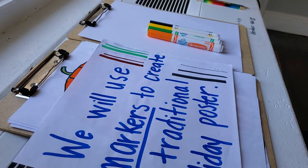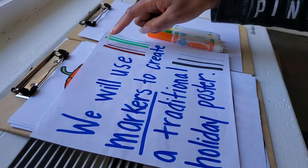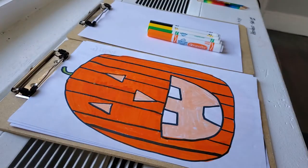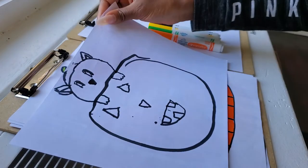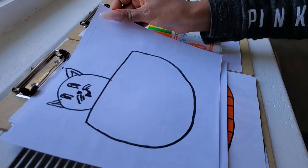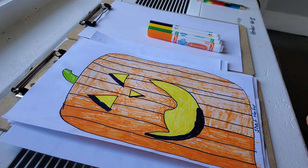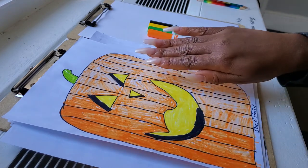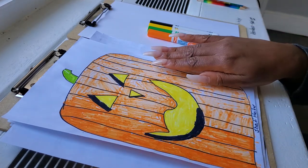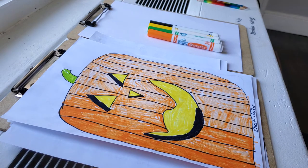We will use markers to create a traditional holiday poster. Remember the markers have a broad, medium, and fine side of the tip to use. If you want to add other things to your pumpkin you can. This student added a cat or some kind of animal popping out of the top. If your marker starts to dry out a little bit, that's okay because your work will look textured. Markers that are dried out have a little bit of value. Look at how this artist put yellow inside the facial features — that's what we're supposed to be doing, showing a pumpkin that looks like it's all lit up.